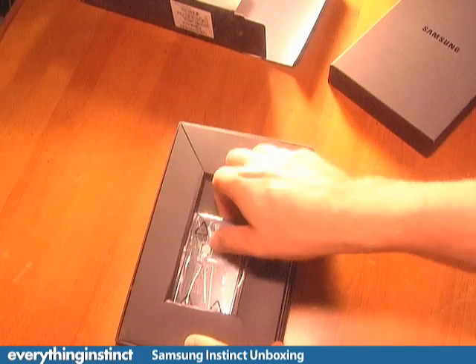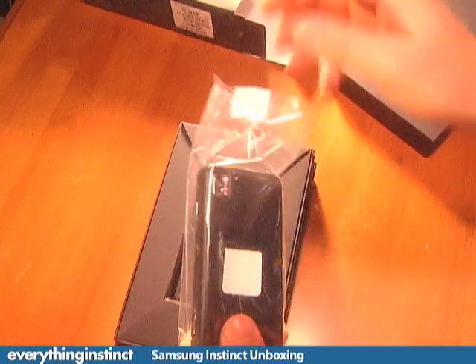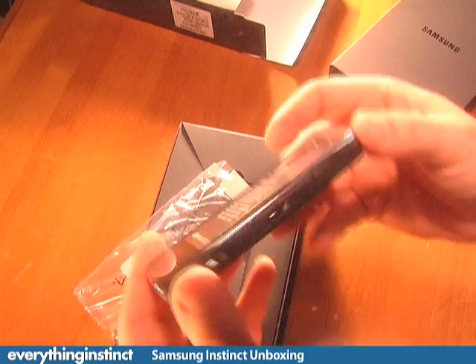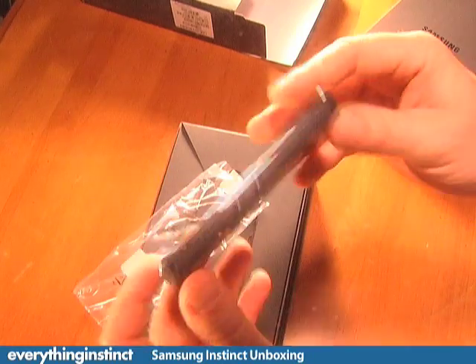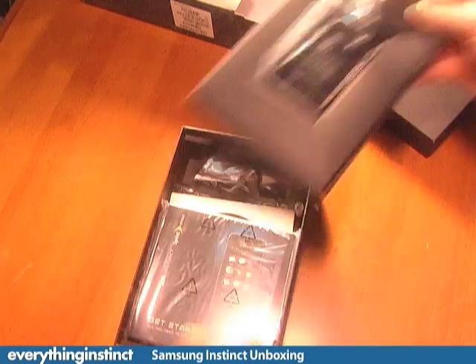Very nice packaging, and here you have it — the Samsung Instinct. Let's take a closer look at this. It's a very small device; in some ways it's actually a little bit smaller than the iPhone. We're going to compare it to the iPhone a lot because quite frankly Samsung is comparing it to the iPhone in their ad campaign.